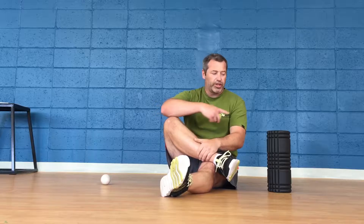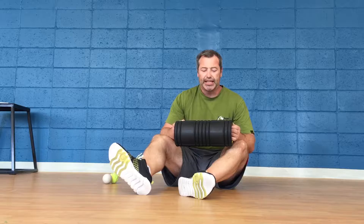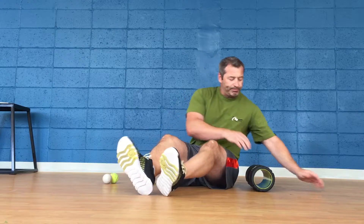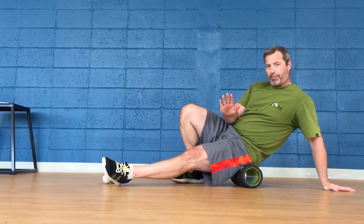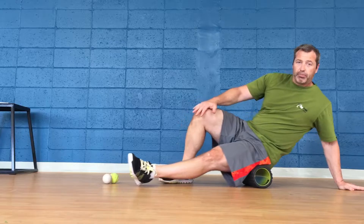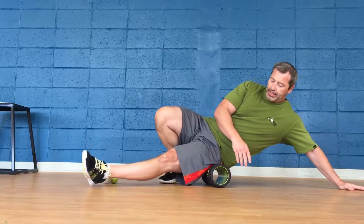The first thing we're going to start with is the roller. We're going to roll what people would traditionally call the IT band, but really it's hard to hit your IT band directly. We're going to focus on our quads laterally and our hamstrings laterally. Set it up, get on it, angle your body back a little bit so you're getting this lateral muscle, and use your steering leg to pull yourself along and drag the foot.